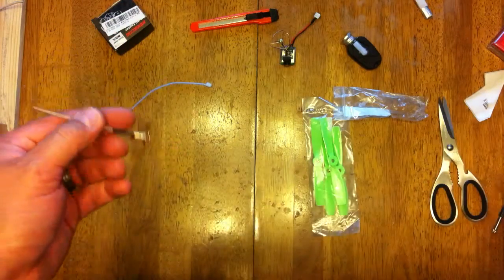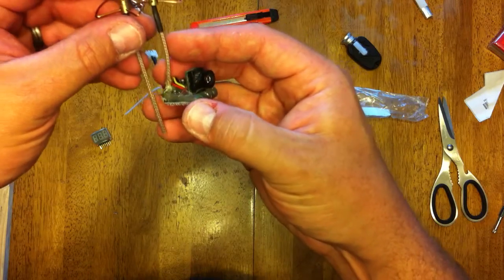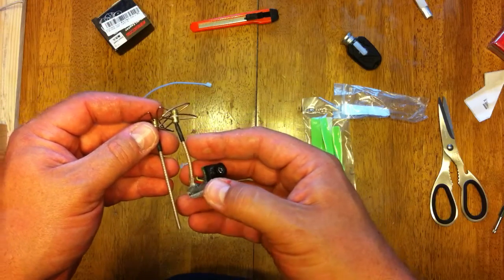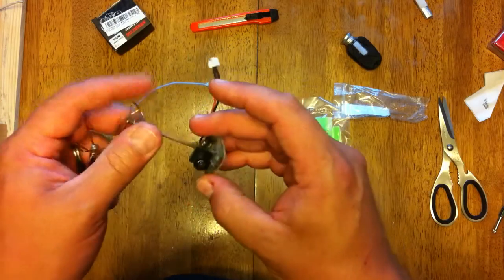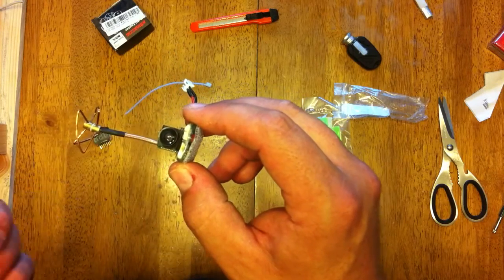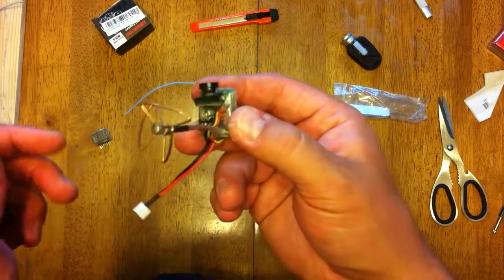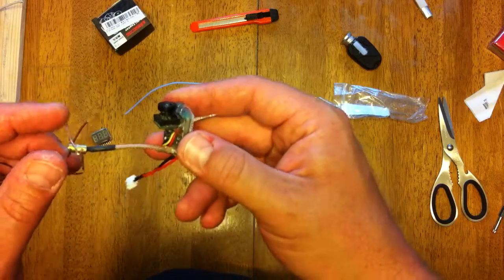It works really good. I just cut it down so it wasn't so long. This camera — I've already had this thing lost in a snow bank for like a week and a half. Came back, all the snow had melted, and found it sitting in the snow bank. Let it dry out and it still works.